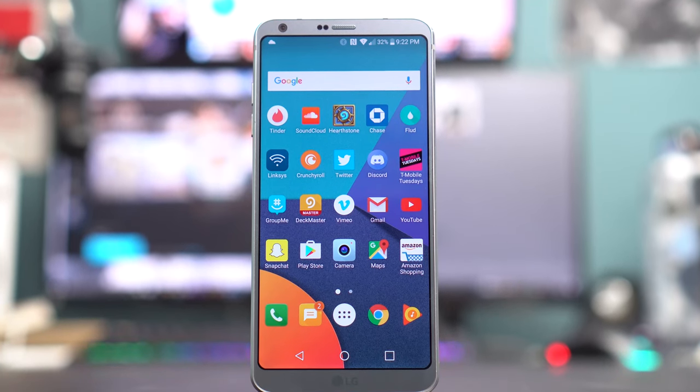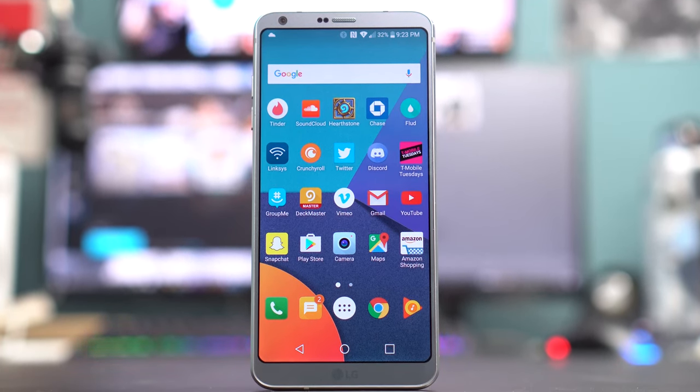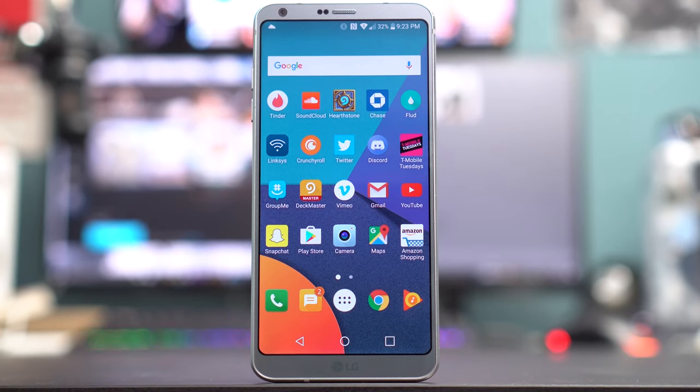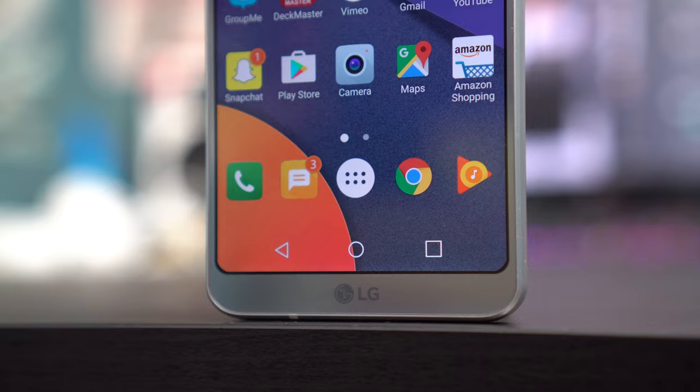What's up guys, it's FM TechSource and today we're going to be reviewing the LG G6 after using it for the past seven days as my daily driver. I've come to some conclusions that I'm confident with. Let's start off with the design.